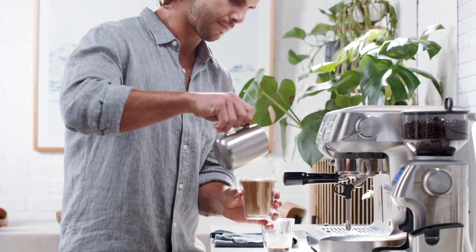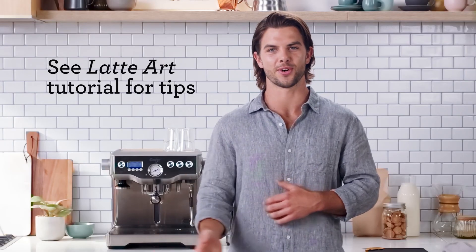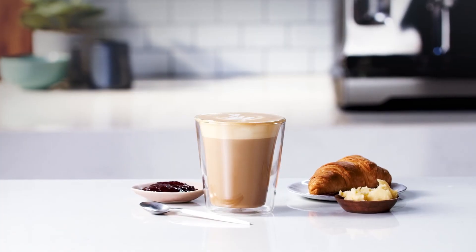A latte generally has more micro foam than a flat white but less than a cappuccino. Here we're aiming for around half an inch on top — and there you have a classic cafe latte. If you want to add a personal touch with some latte art, watch our latte art tutorial before you start your next coffee. Enjoy!